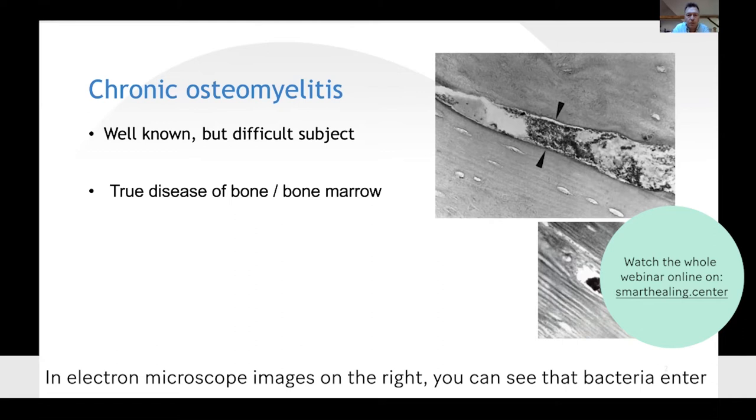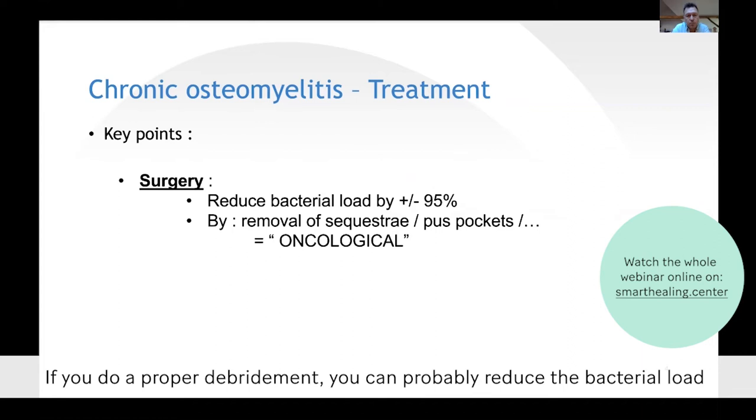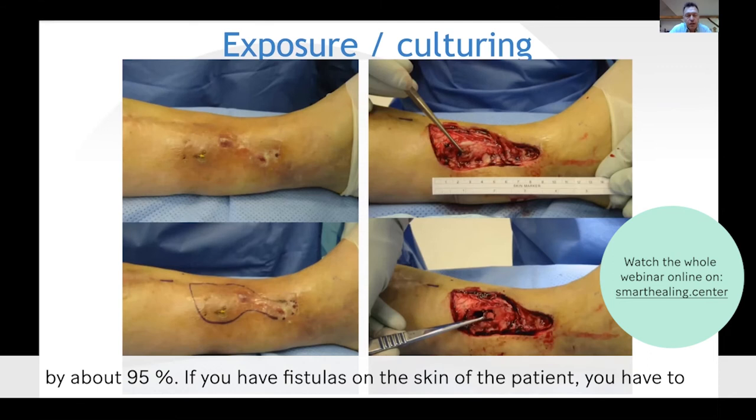If you do a proper debridement, you can probably reduce the bacterial load by about 95 percent. If you have a fistula on the skin of the patient, what you will have to do is remove all the unhealthy skin.